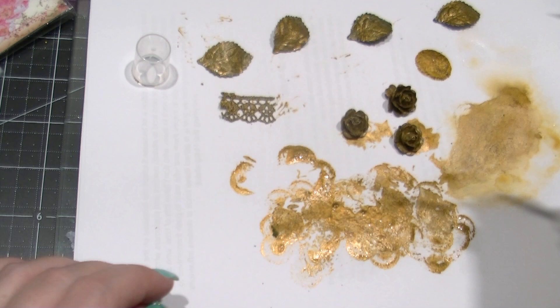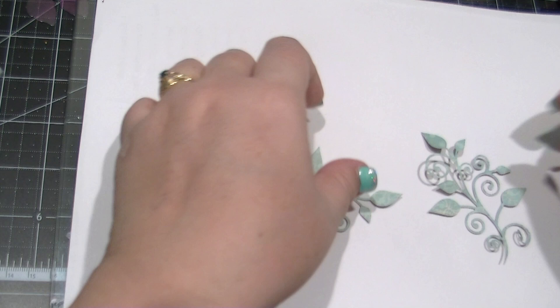One of the really nice things about the Distress Paint is that you can dry it with a heat gun, so I'm going to do that now. Next I'm going to be using embossing powder — I'll add this to a few new embellishments and add it over the top of some of the things I've covered with the Distress Paint.